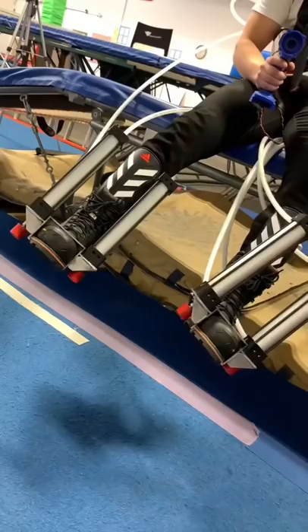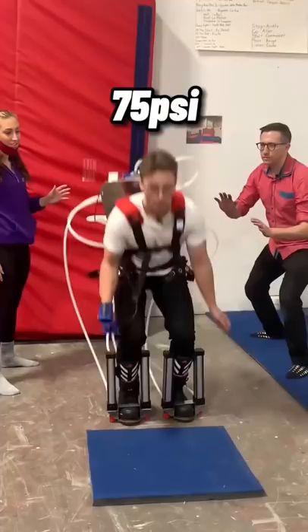But what you're seeing here is using it at low pressure. In order to jump higher, we needed to slowly increase the pressure of the tank, until eventually we maxed it out.